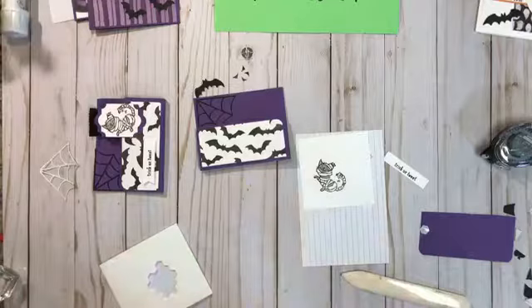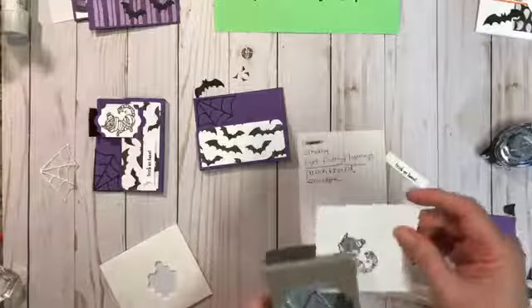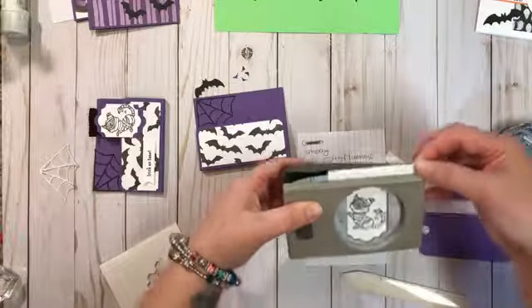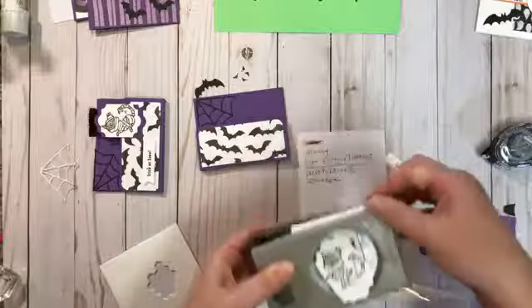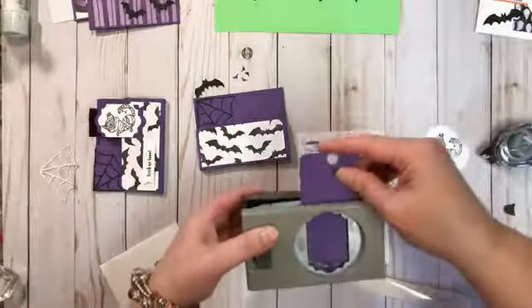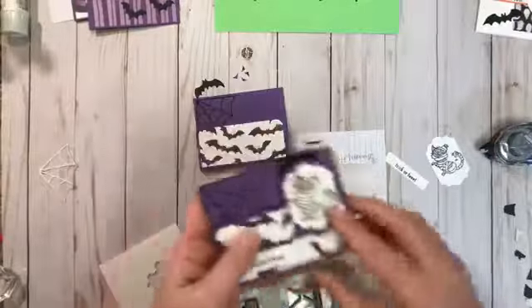Now I need to use the everyday label punch — I'm going to just center him in there and punch it out. We're also going to punch one of these in gorgeous grape for that label too, but we want to make the white piece a little bit shorter. There is a trick to where you cut the gorgeous grape piece.